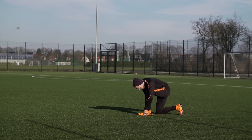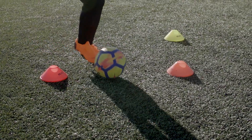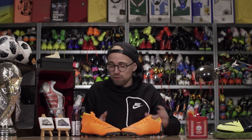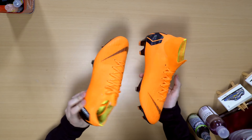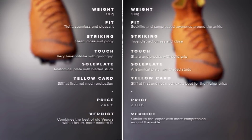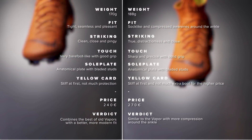So which is better? Personally, I'd lean towards the free sensation of the Vapor, but in the end it's all about which feeling you prefer and which of the two silhouettes you think looks coolest. Because in truth, the Superfly and the Vapor have never been more similar.